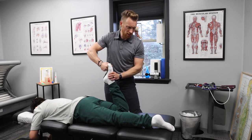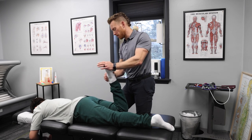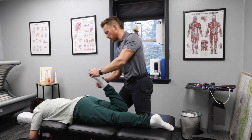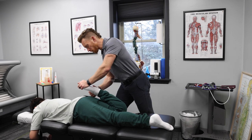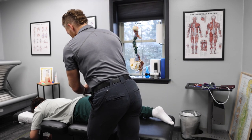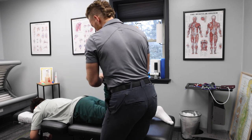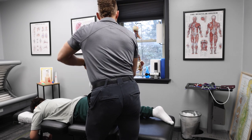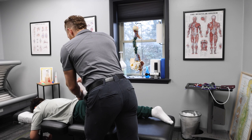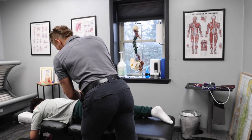We work through leg push exercises — easy toes, then a series of push-and-stop repetitions targeting the left and right legs. We confirmed the right foot is tighter than the left foot. We use resistance-based pushes and stops to progressively work through the tightness, finishing with both legs and getting back down.